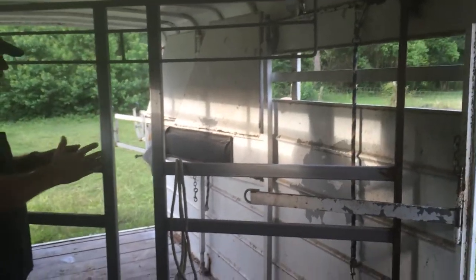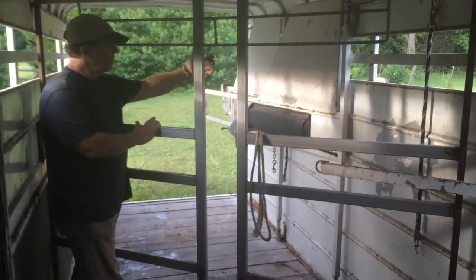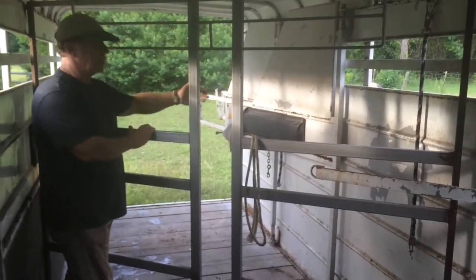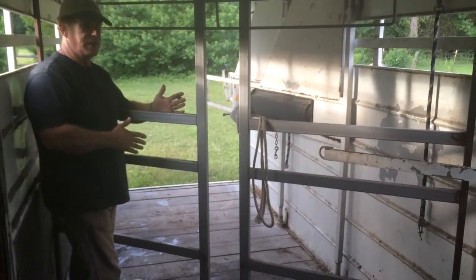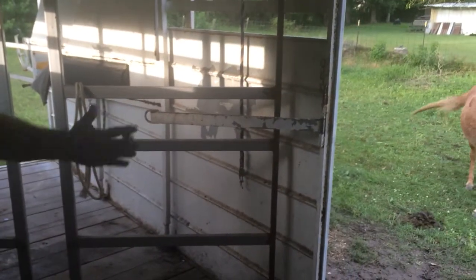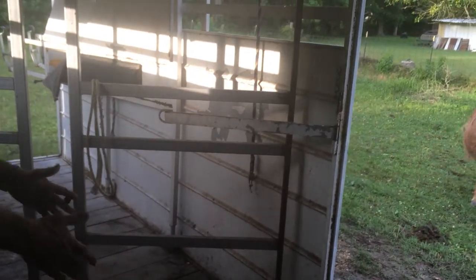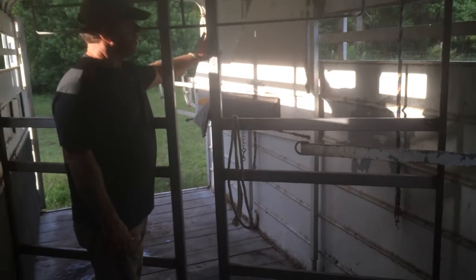All I did was take out one of the slants and move the wall back to that slant, so everything is running concurrent with that door that closes. When I load the horse, you're going to see how the horse backs up into here. The first slant came right here and I took that out to make it a two-horse slant. I've got another one of these you can take with you if you decide you want to make it back to a three-horse slant. But this is now currently a two-horse slant.